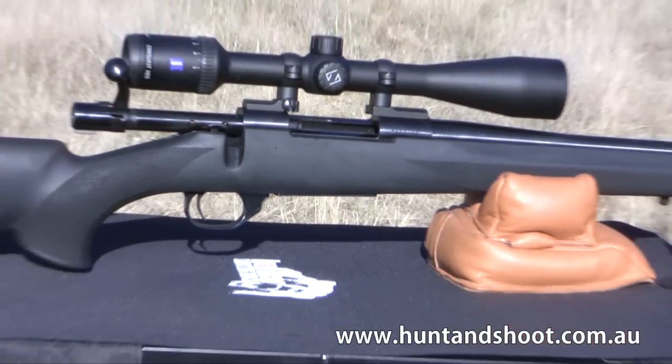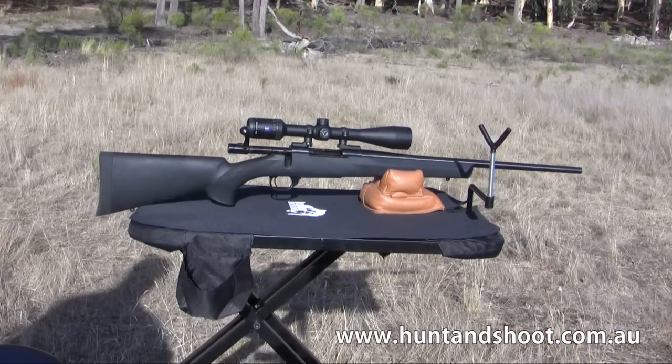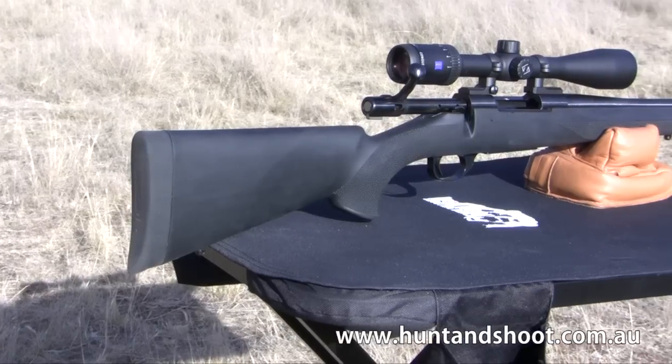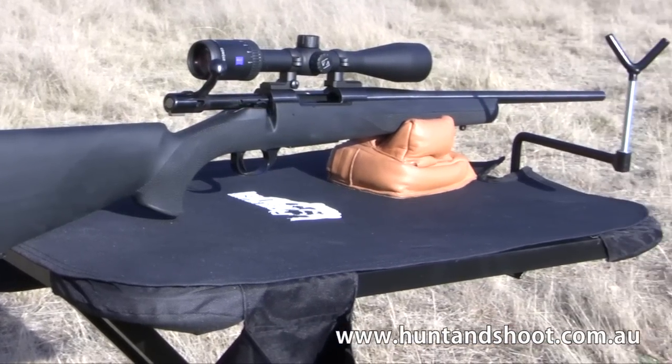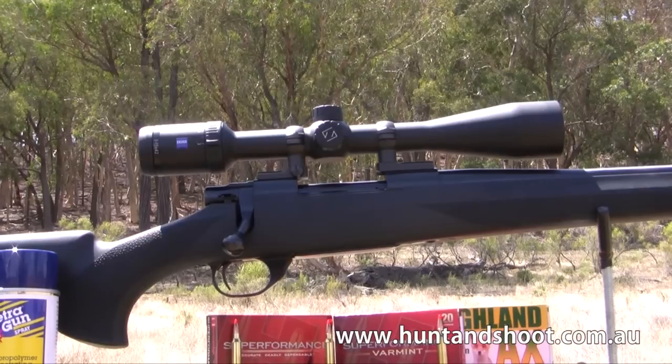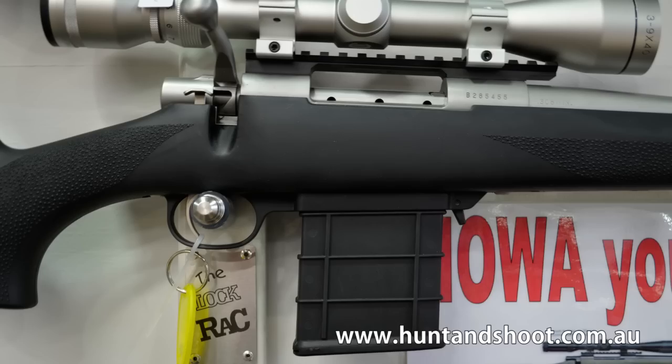The Hauer 1500 with Hogue overmoulded stock and blued steel features a crisp two-stage trigger and a free floated 22 inch sporter weight barrel, bringing the weight of the rifle to 3.5 kilos. The internal 5 shot magazine works flawlessly, but there are also affordable options to swap this for a 10 shot detachable magazine.